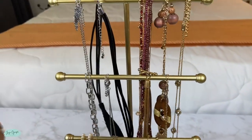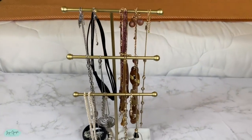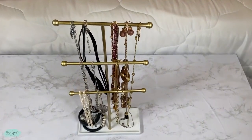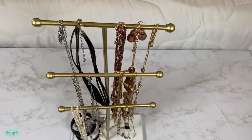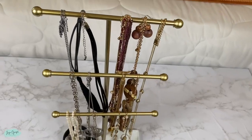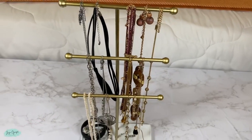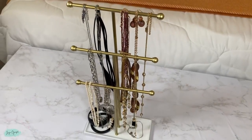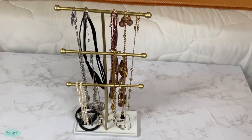I love how simple it is but also very pretty, and it makes it so much easier to find the jewelry I'm going to wear. This is pretty much the final result. You do have to assemble it — it comes disassembled — but it is pretty easy to put together. Overall I'm pretty satisfied with it.